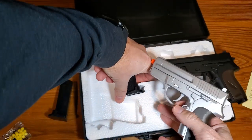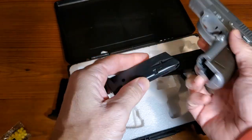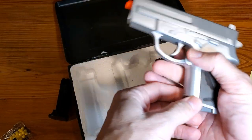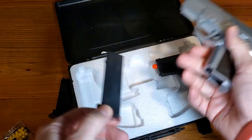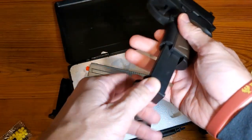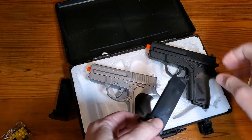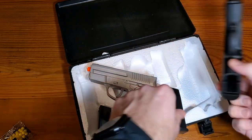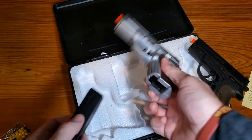And then again on the other one here, it's going to be the same thing. I'm hoping that the ammo loads can be used in each other, so we'll test that out in a moment — see if it works in both, and it does. So you have two different guns, two different ammo loads to operate with.